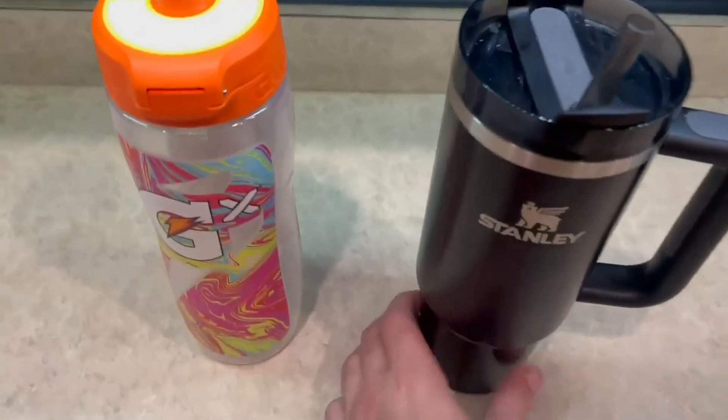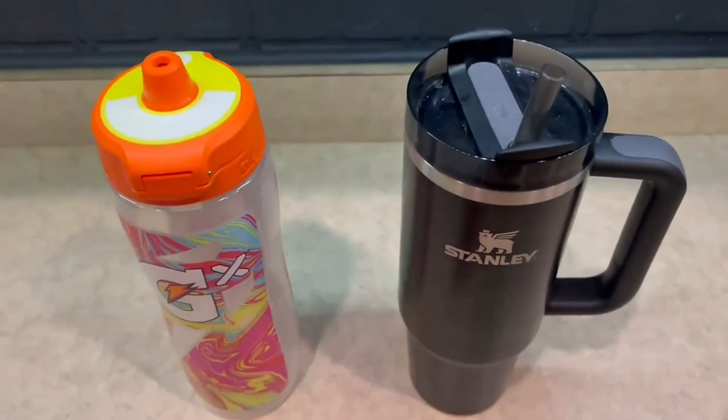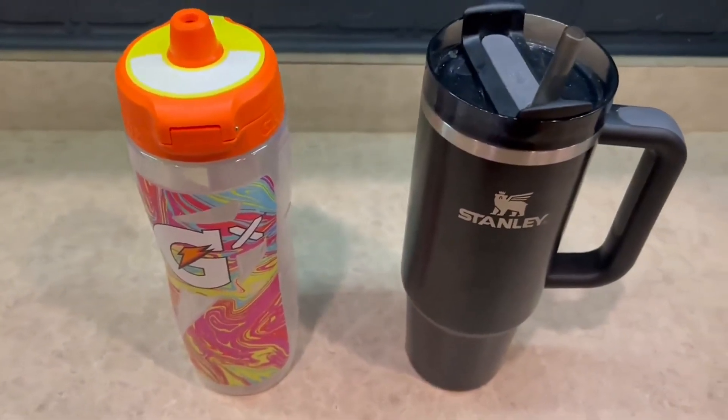Hey guys, so today I'm going to do a comparison video on the Gatorade water bottle versus the Stanley water bottle. These two I've had for quite a long time now and I've absolutely loved both of them.